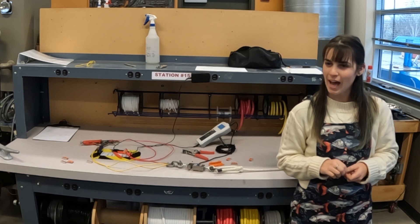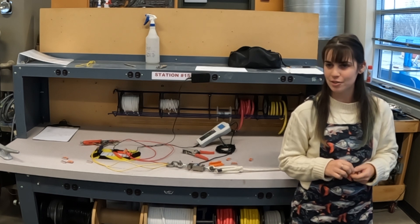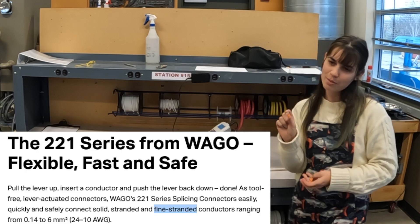Welcome back Scallywags. My name is Ashley and I am a first year student here at Skagit Valley College. Today we are doing tech tip number 26: Wagos on boats.